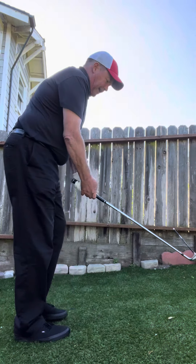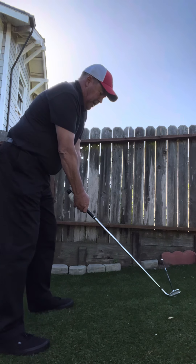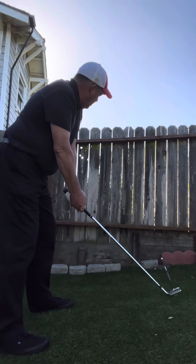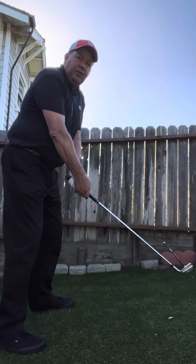Then I take my stance, swivel my head this way. Club first, body second, head swivel like this — not turned out like that. Incredibly important.